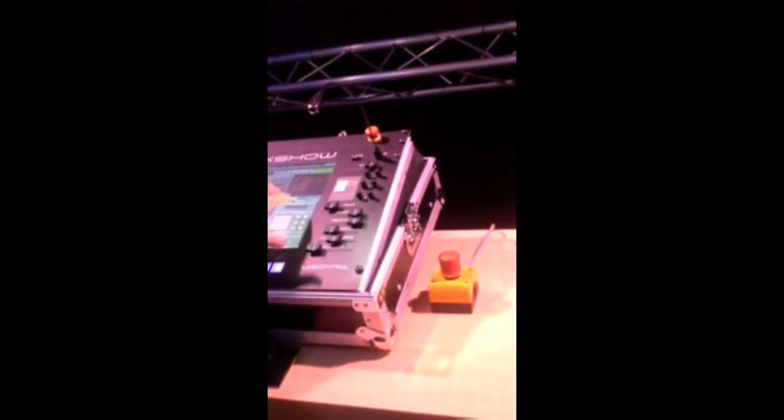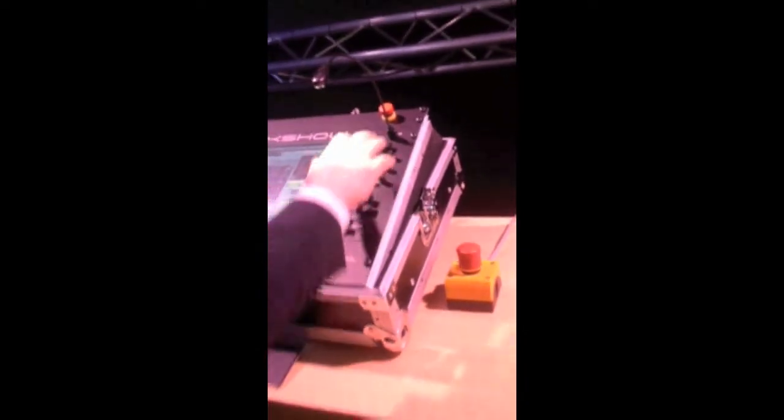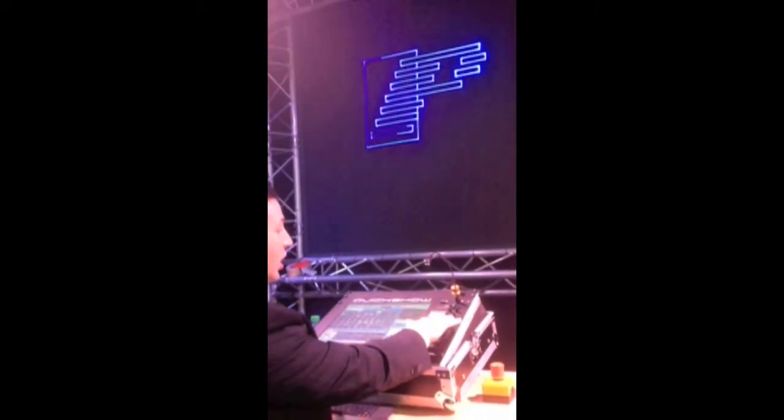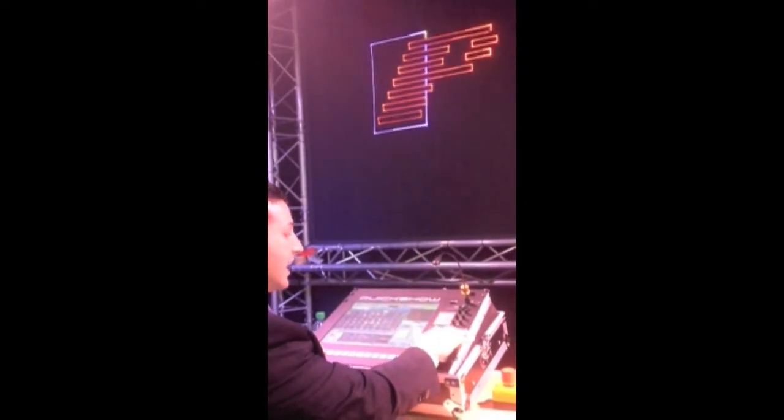Over here we've got the live control section of QuickShow mapped out right here. So you can access a slider for size, you have control of your X, Y, and Z axis, colors, brightness, visible points, animation speed, scan rate, and beam shutter.